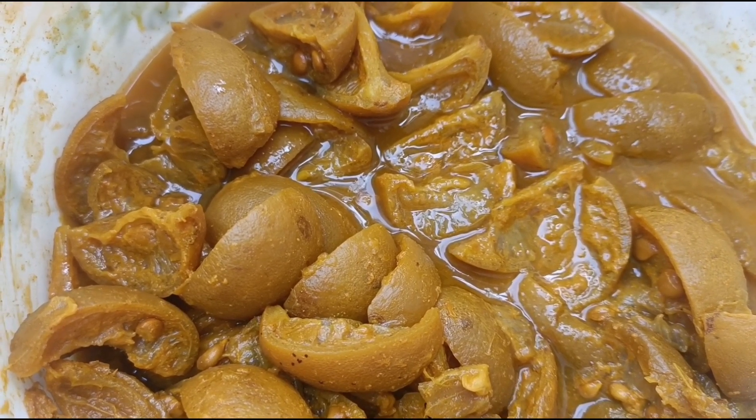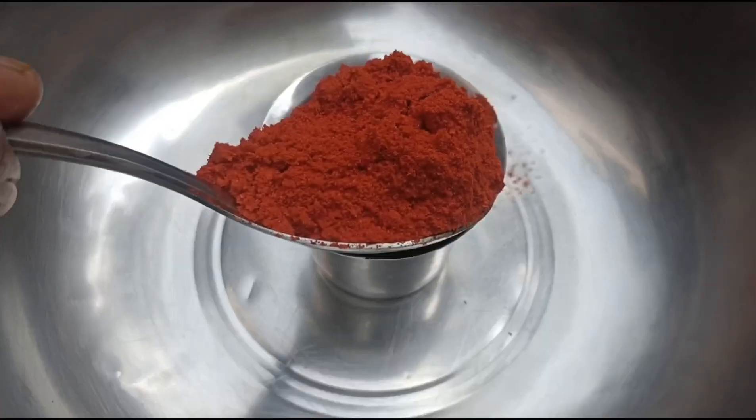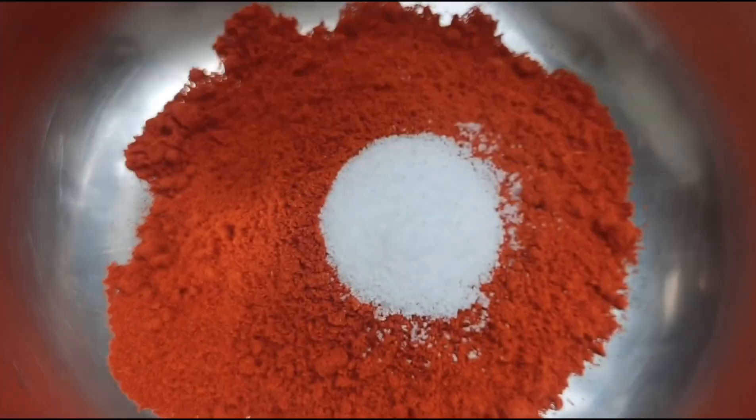Take a bowl with tablespoons. Put a glass, add 1 glass of tea, and add 1 glass with a teaspoon of tea. Make sure this taste is dry.